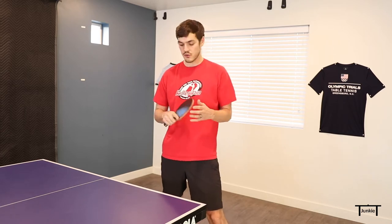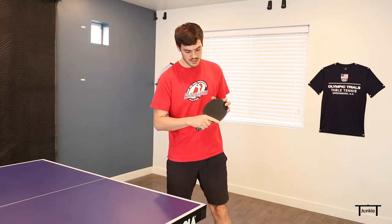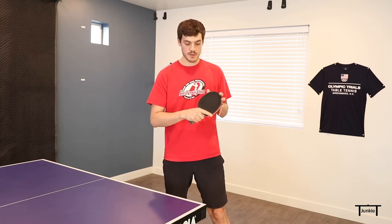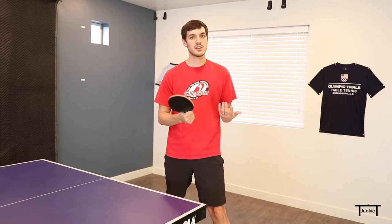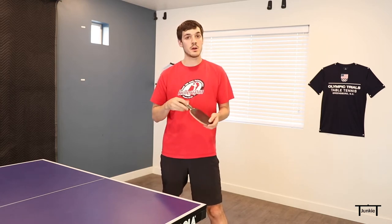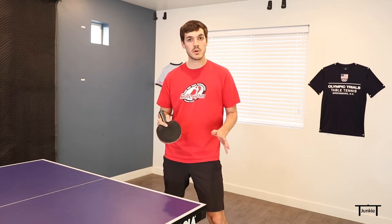The first two things I always like to show people on any serve are the grip and the stance. The grip on the backhand serve is basically, if you have the shake hands grip, you'll just take the index finger off. The thumb will stay the same — I actually call it the hammer grip because it's like you were to grab a hammer and smash something with it. If you are a pen hold player, you don't need to change the grip at all.